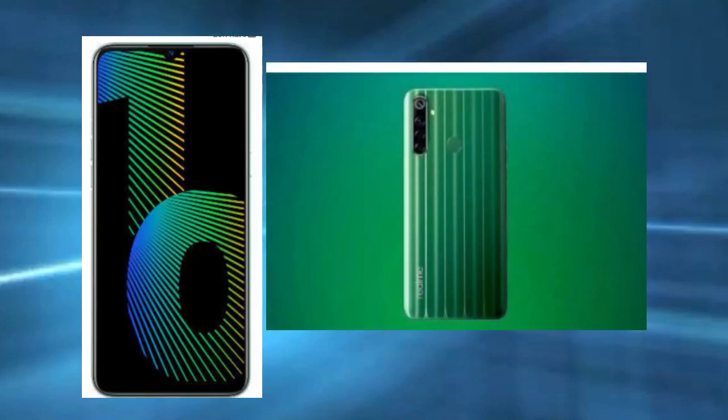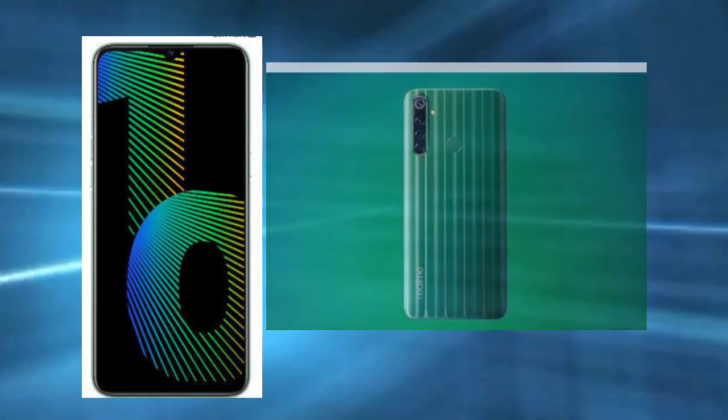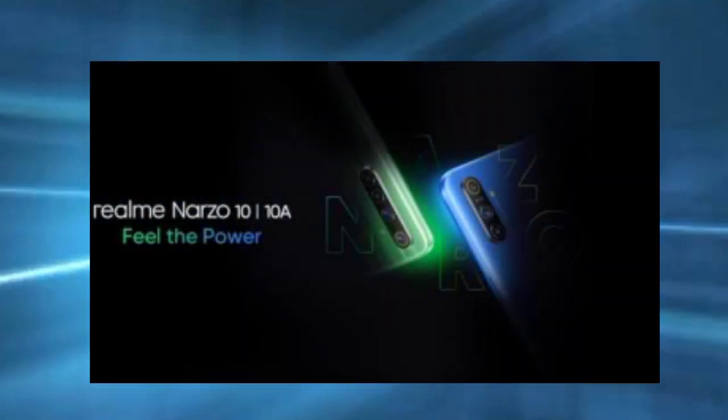This is a rear camera with 48MP, 8MP, and 2MP sensors. This is the rear camera setup.